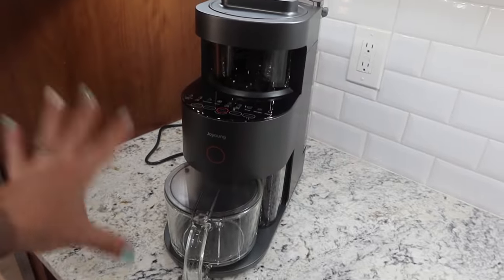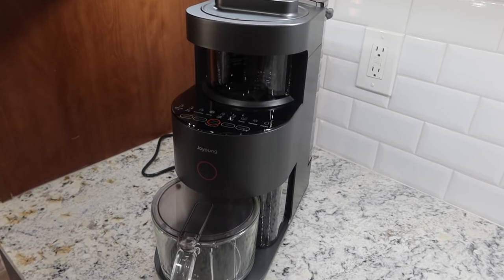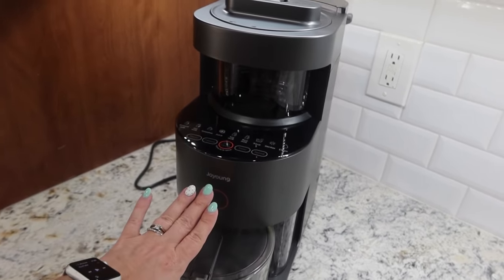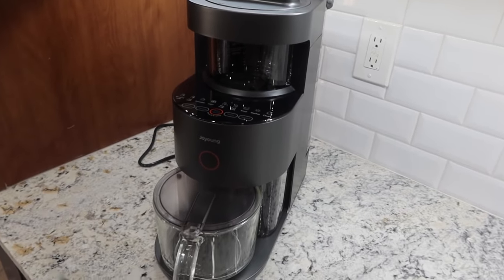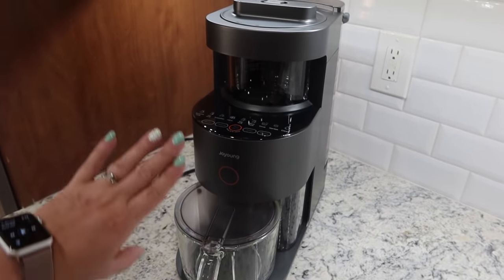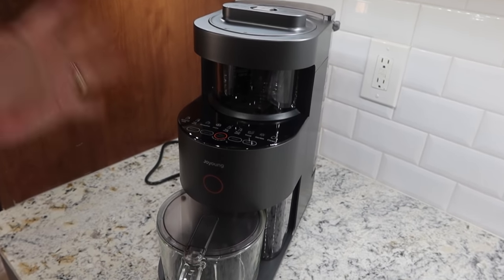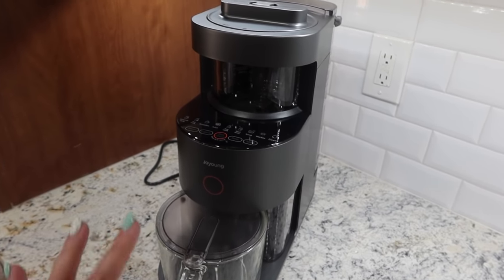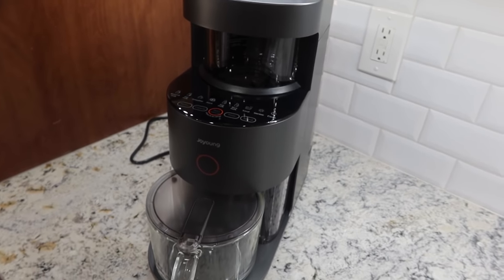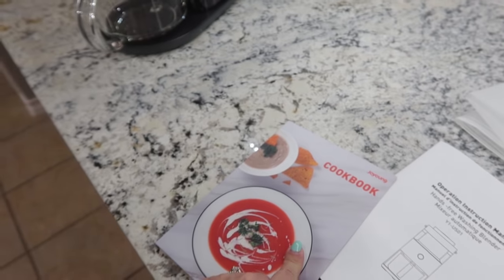This is the new small appliance I'm going to be trying out with you guys today. It is the Joy Young Y1 vegan milk maker, and it does so much more than that. You can make homemade almond milk, cashew milk, rice milk, oat milk, and you can also use this as a blender. You can make soups in here. If you order this, it does come with a little cookbook.